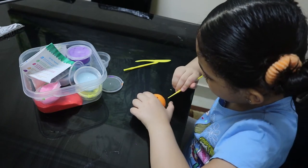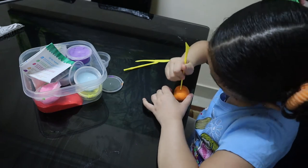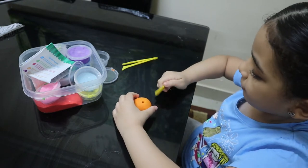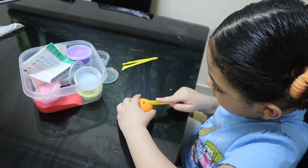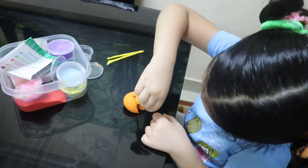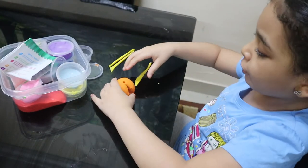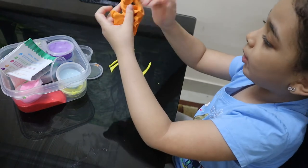When you're finished, you need a plastic knife again. Then you're going to just slice a small piece like this. And yeah, this is how you make an orange - it's really easy to make!